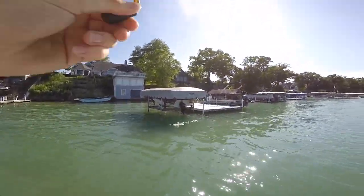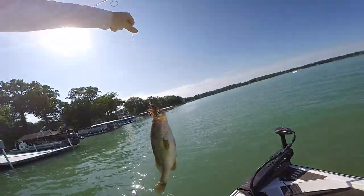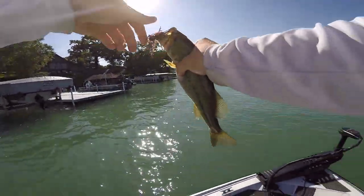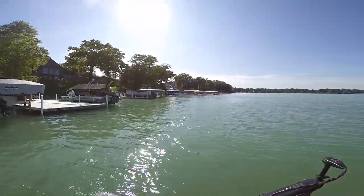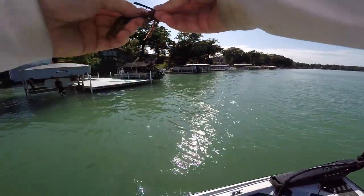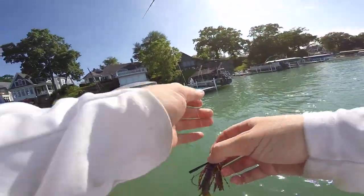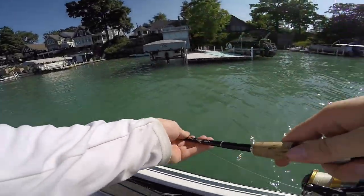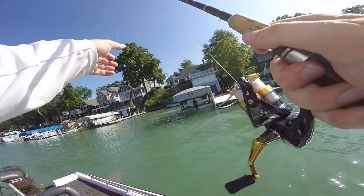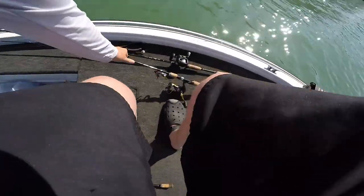Come here baby — you ain't getting away like that. Another little chunker! It seems like these ones up shallower are all freaking stocky too. That was about a 13 incher, but she was a fat one. That is going to be a good way to end it off here guys — we have absolutely whacked them. Let me pull out the big camera and give you guys a little outro and summarize what was going on here today.